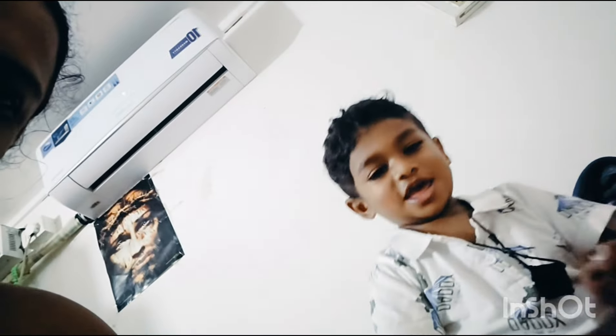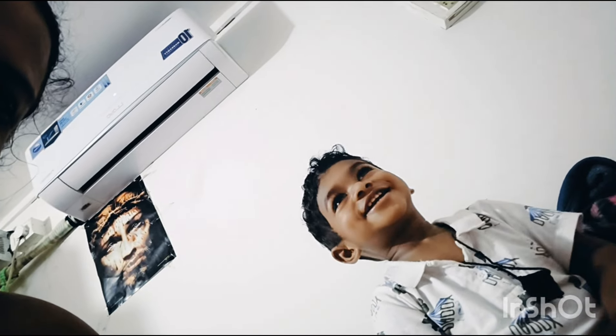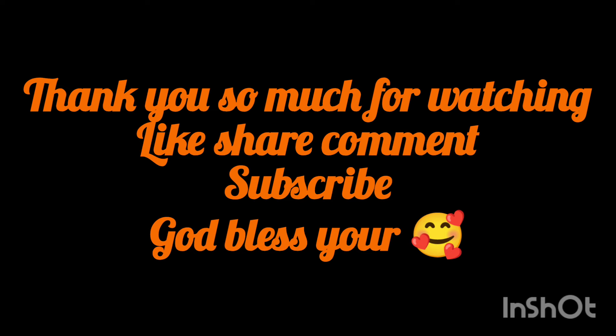Guys, this is the Konngel recipe. Please like, share and subscribe. We will see you in the next video. We will see you in the next vlog. Bye! Good night!